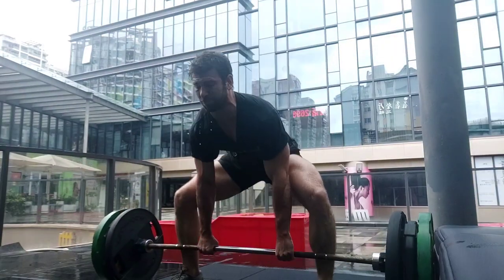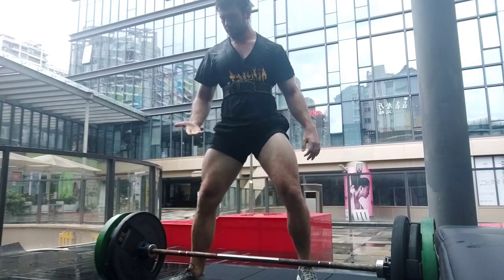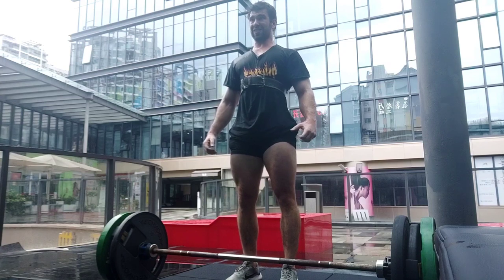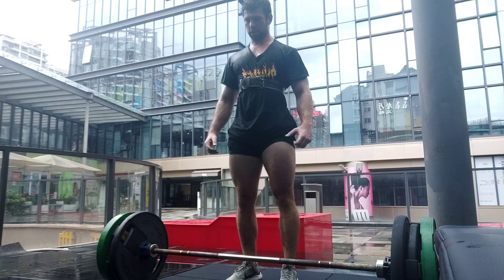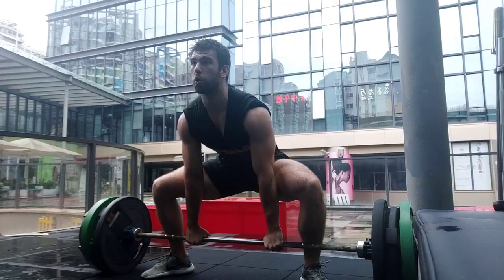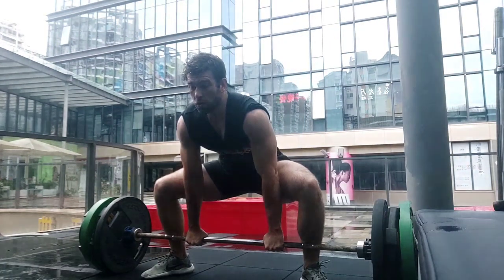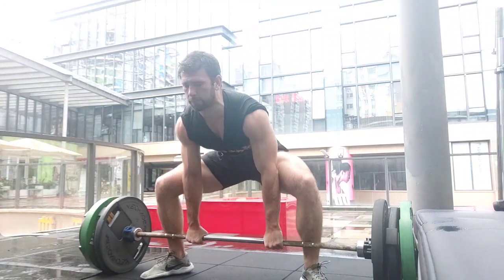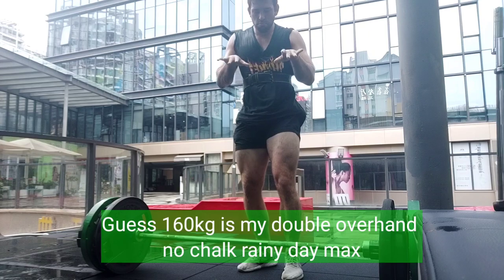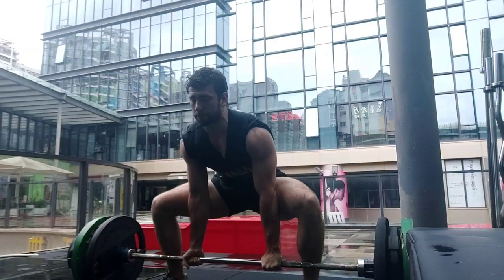The good thing about this intra-abdominal pressure is it actually helps to stabilize the spine. Whether you're bracing without a belt or bracing with a belt, that belt just helps you to brace harder. You can push out against that belt and brace harder. This increase in pressure allows the spine to be more stable and to transfer force from the legs — the prime movers — up through the spine to the bar.